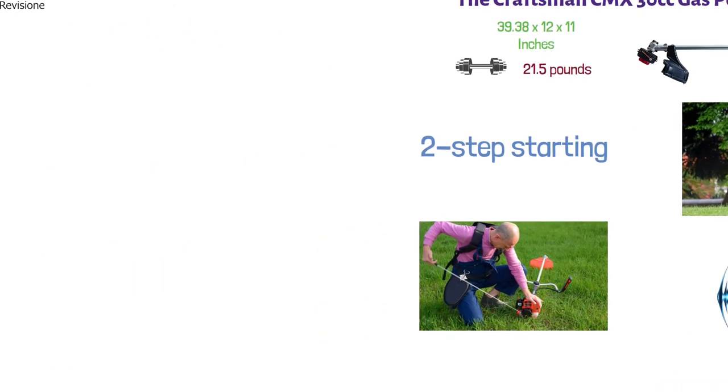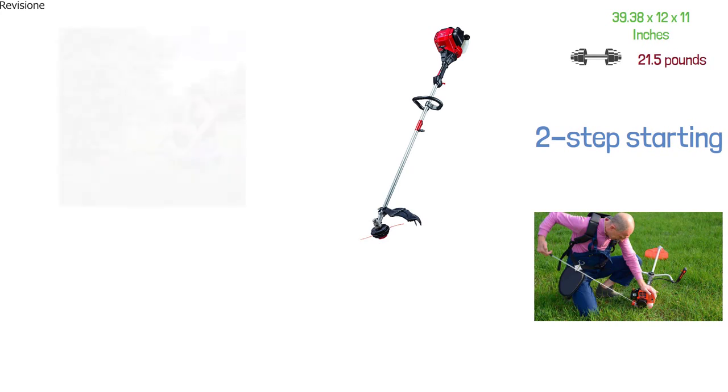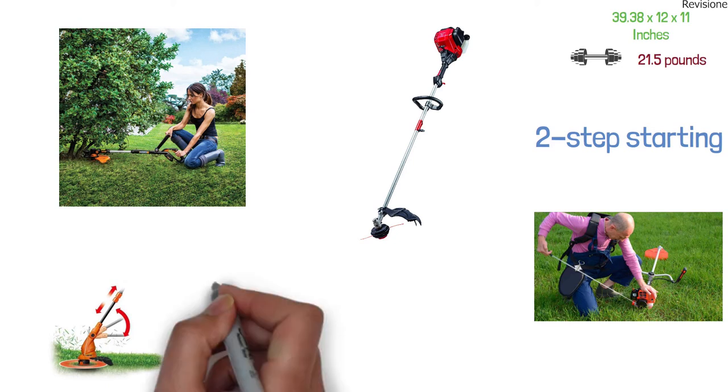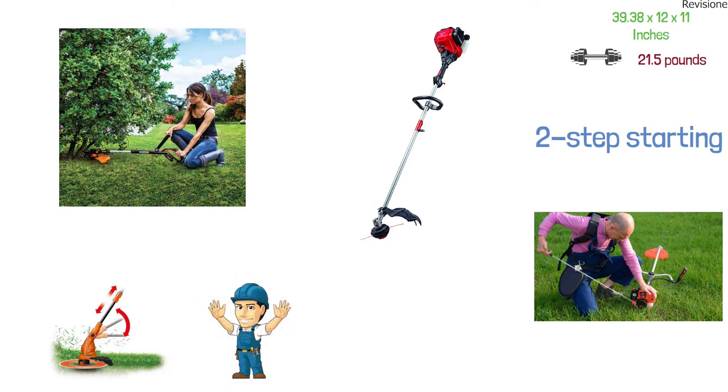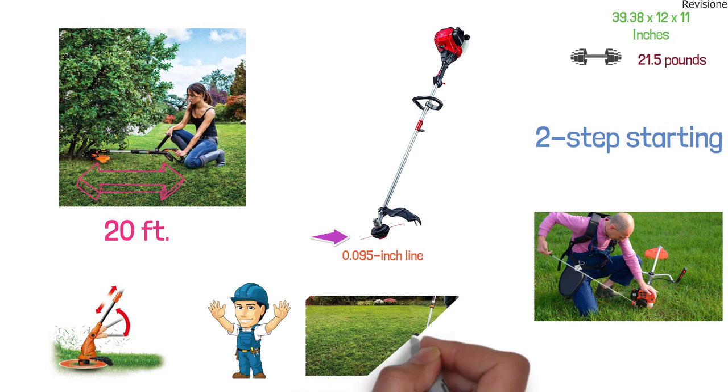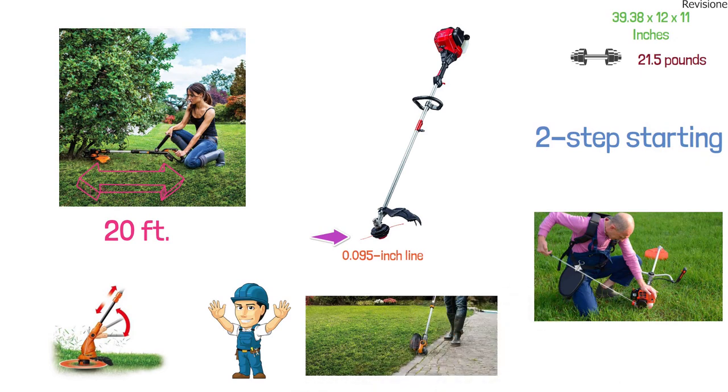The straight shaft design of the Craftsman makes it easier to trim around bushes and hard-to-reach places, and the large adjustable handle provides added control and easy right or left-handed use. The high-capacity winding bump head feeds a 0.095-inch line and holds 20 feet of trimming line at a time, making it easy to get a professionally landscaped look in a short amount of time.